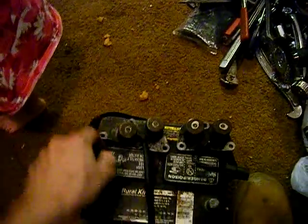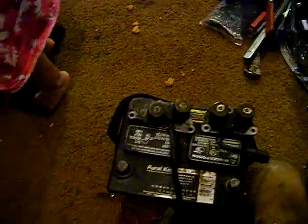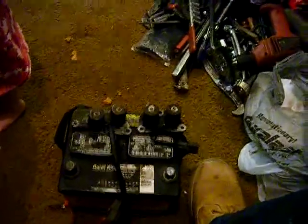So that's basically how you test them. It's a lot easier while they're still in the car because the bodies will still be grounded, so you just need a positive jumper wire coming off the positive post of your battery. That's basically it. I don't know how well this camera picked this up because the screen is busted on it.